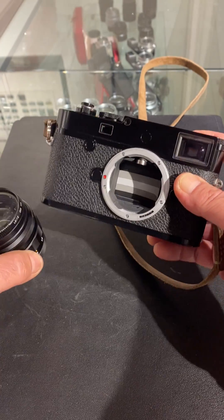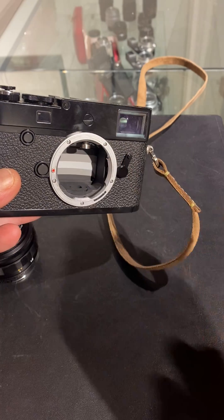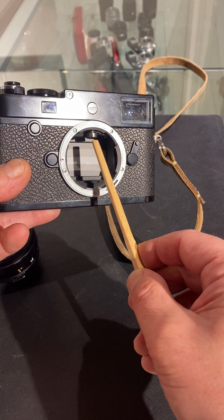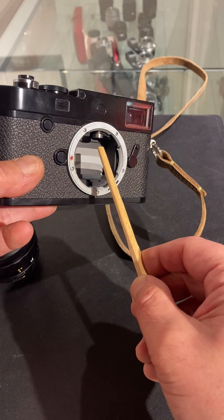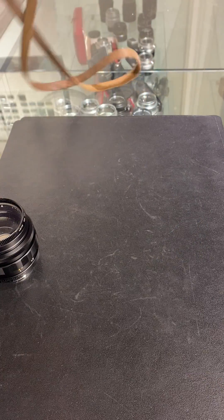When you take off your lens on your Leica M camera, you can see the armature here, and this is the part which you should never touch — it interfaces with the lens. This is the rangefinder part right there, and don't touch it.